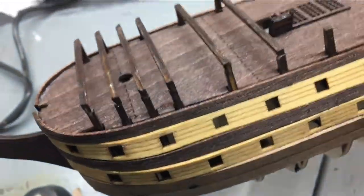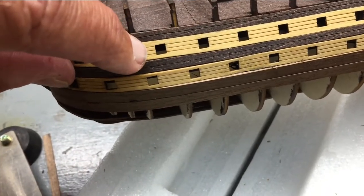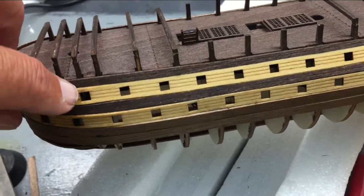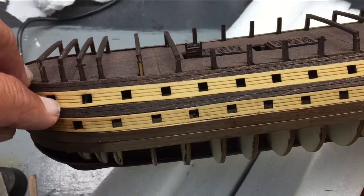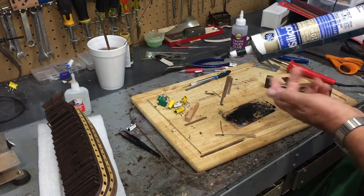I am happy with using the natural stain on this — it gives a lighter color which is similar to the actual ship, and it'll darken a little bit when I put the tung oil on it, but that will also strengthen the wood. Here's a brief example of how I use the black caulking — this is just 100% silicone caulk.